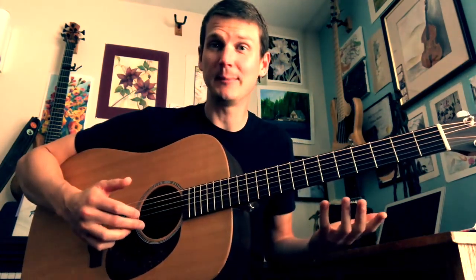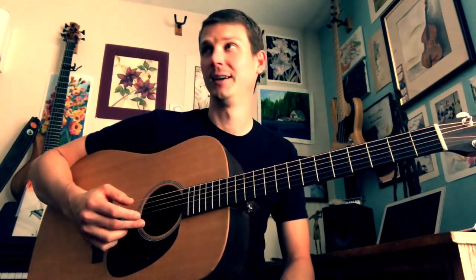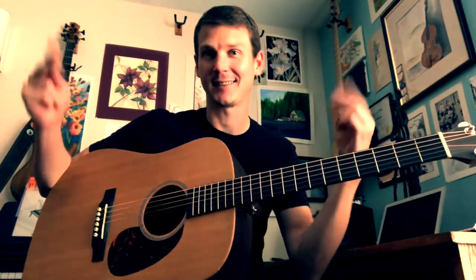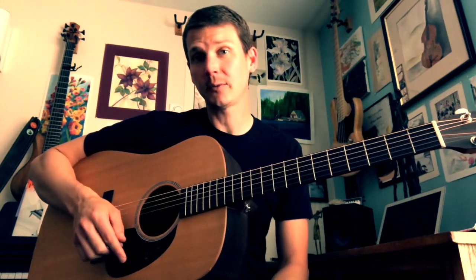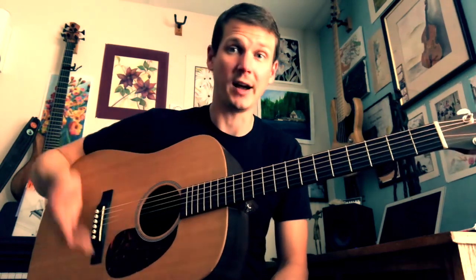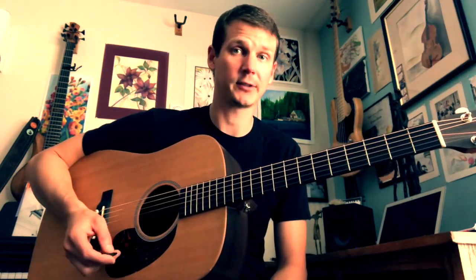It also comes with a funny mental image, which helps it stick and gives it some stickiness. So that's how we get around naming the strings of the guitar, and this is really important because we use this a lot when we're talking about getting around the guitar.